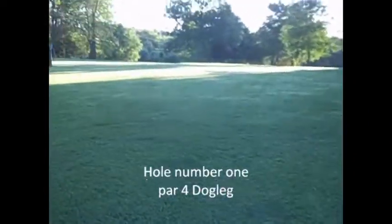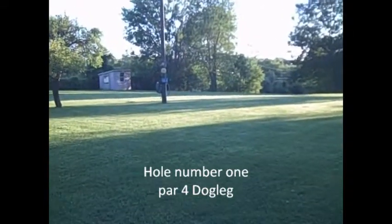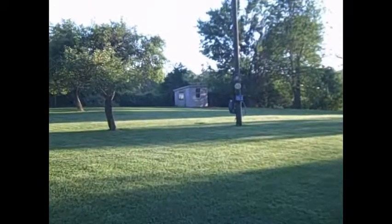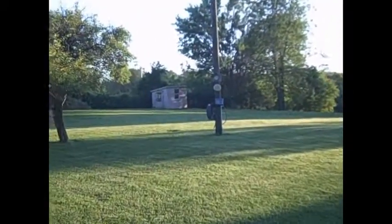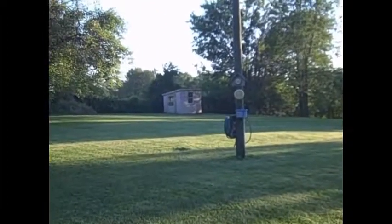So here we go, we're going to check things out now. We're walking down here to about the first tee box. The first tee box is here next to this pole. And it goes from here down over here — it's going to be a dogleg going to the first hole.